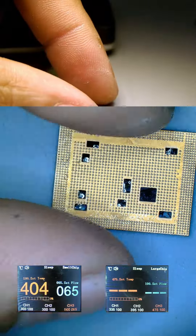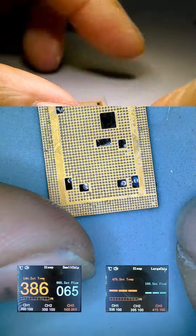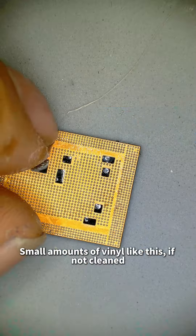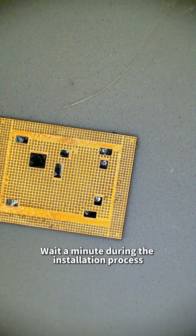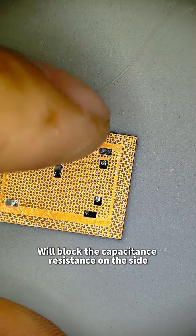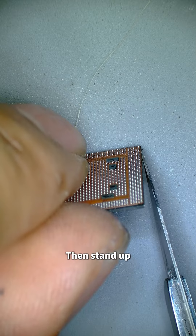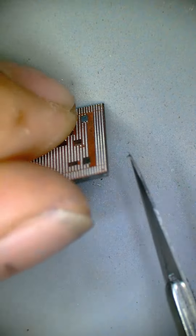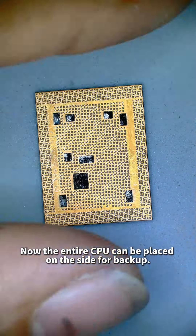After the CPU tin planting is completed, we will find there is still a small amount of vinyl on the side of the CPU. If this is not cleaned, during installation it will block the capacitors and resistors on the side, making it difficult to seat properly. Just cut it off with a number 11 blade — try to be as steady as possible when cutting. Now the entire CPU can be placed on the side for backup.